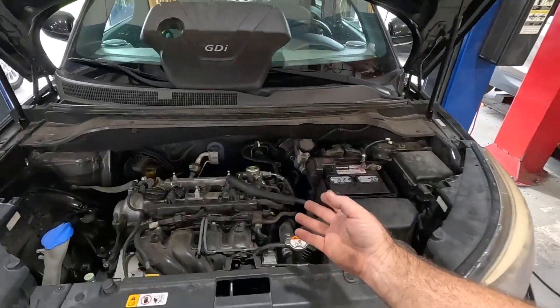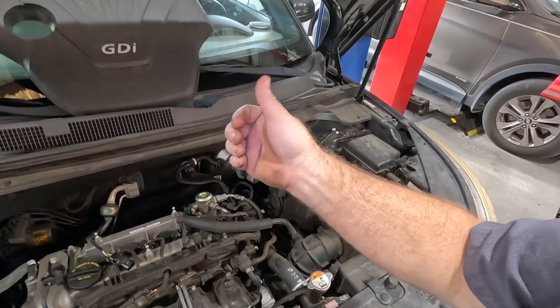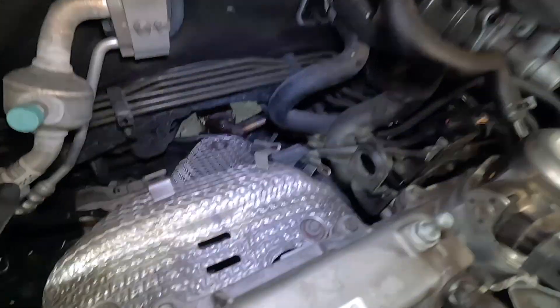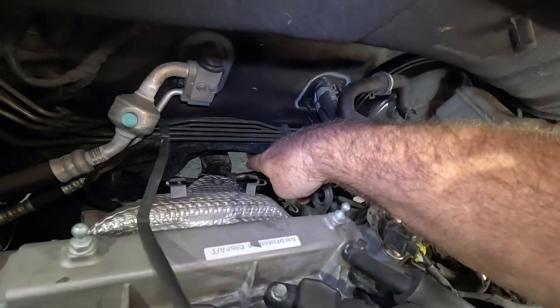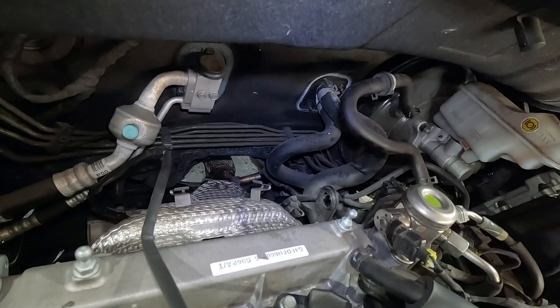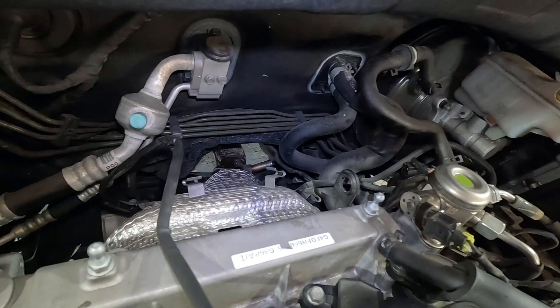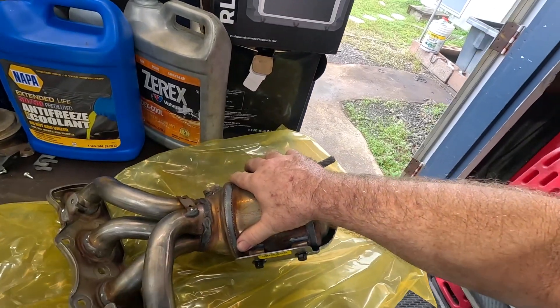We got the catalytic converter in for this Kia a day earlier — they didn't think it would come till tomorrow. I already popped the engine cover off and took her out of the box. First thing, got to take this heat shield out of the way, unplug the O2 sensor right here. The secondary one's in the pipe down below, so I'm going to unbolt that pipe. It's right from Kia, the correct part. I like that.